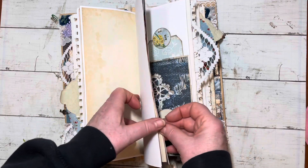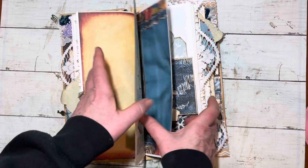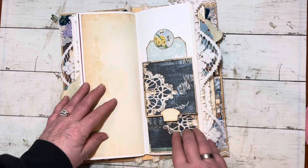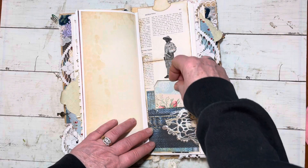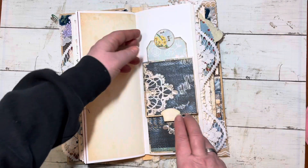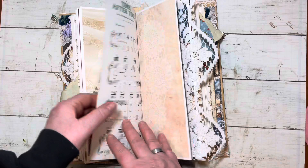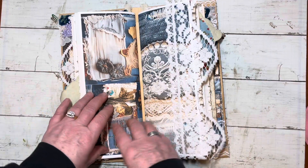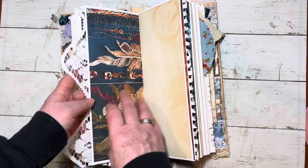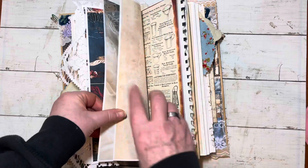There are 192 pages in here, front and back — lots of room. If this doesn't go to the person I'm thinking of, then I will do a giveaway.